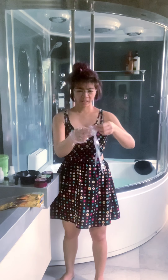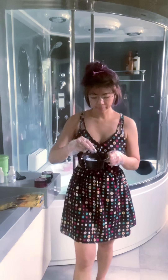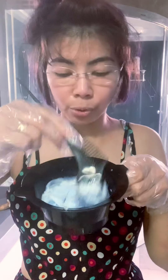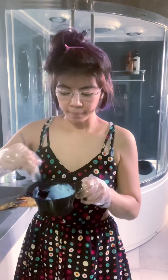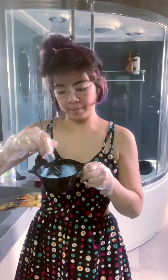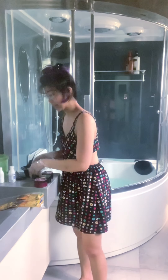Para hindi ma-dirty sa kamay, kailangan natin gumamit ng plastic gloves — disposable, pero ako actually nare-reuse ko pa to, pinabandawan ko lang. Haluin ko lang maigi yung bleaching powder at yung oxidizing solution. Dapat yung output niya is paste — not so sticky, tama lang. Nahalo na siya. Medyo mabilis siyang matayo, so kailangan natin siyang ilagay kaagad.